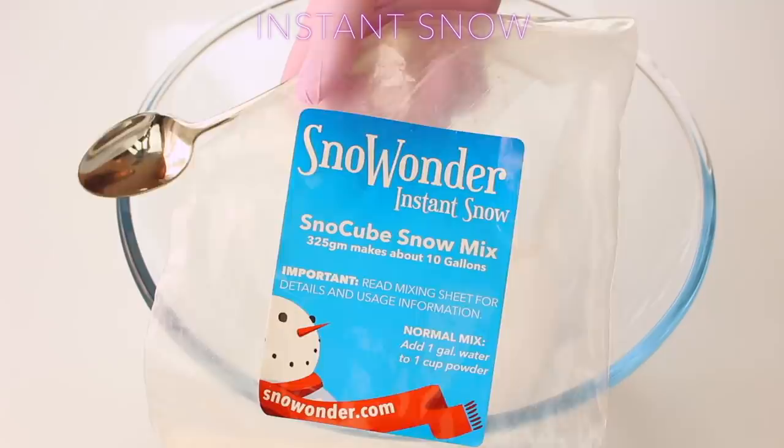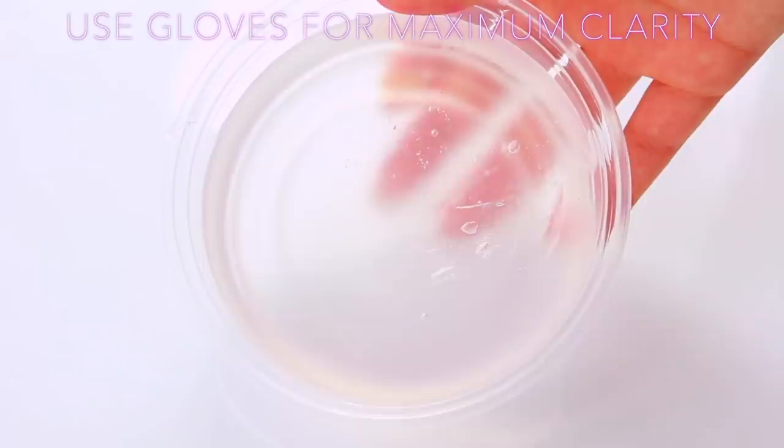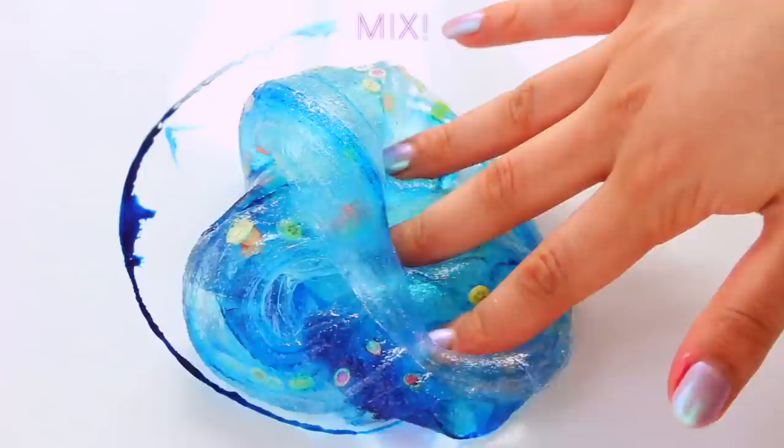The key ingredient in this is instant snow, and a lot of people like wetting the snow and putting it in. The method I find works best for me is just putting it in dry, especially at the sticky stage, and you get this really fantastic slime. I find the snow absorbs any stickiness, but if it is a bit too sticky or you want it a bit thicker, just add some activator once it's clear because it clears up a lot quicker that way. Then you can add in your colour and also Firmos, and you've got a new slime.